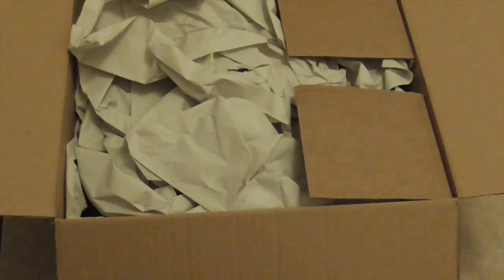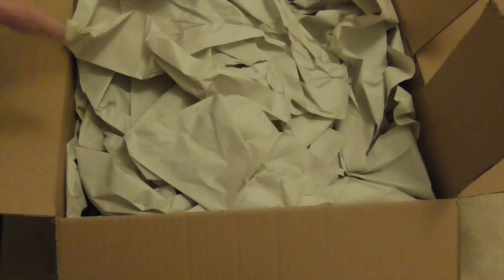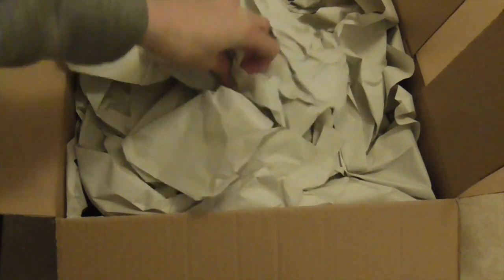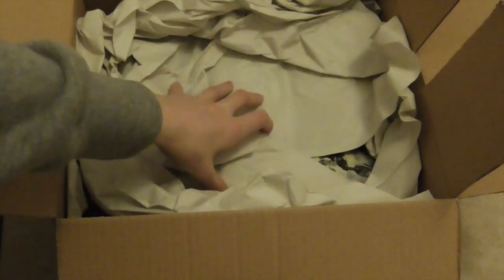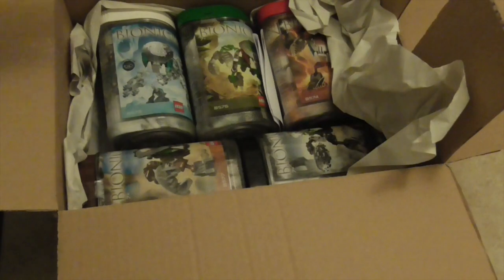Now we have some Bionicle classics — we've got some 2003 Bionicle villains. I'm sure you may not know what we have in here, but I know who these are. Since if you don't already know, I do have all of the catalogues, so let's move all this paper out of the way and then we can reveal 5 of the Bohrok-Kal.